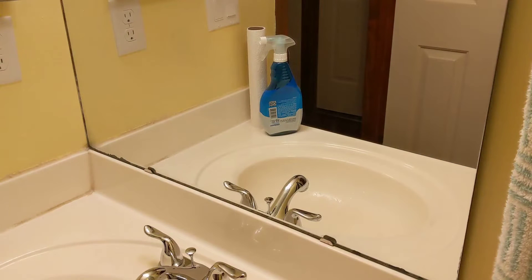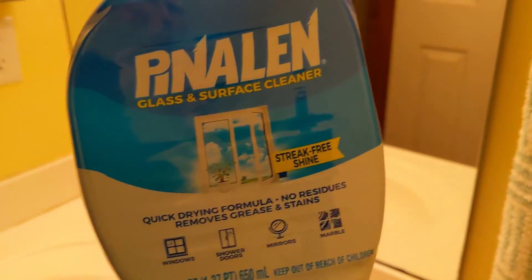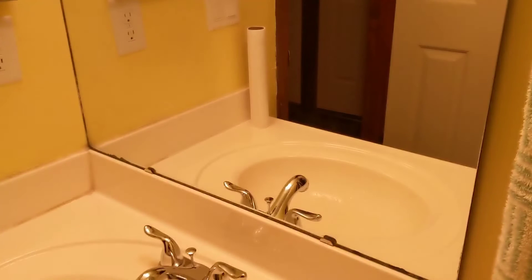I'd say that's pretty clear, pretty clean. The scent is not unbearable or anything, and it actually smells pretty good — almost like an air freshener in here. It did a really good job on the glass, as you can see. And this also works as a surface cleaner too.